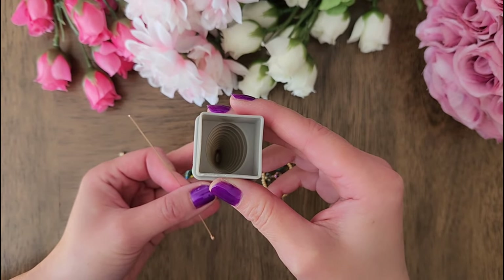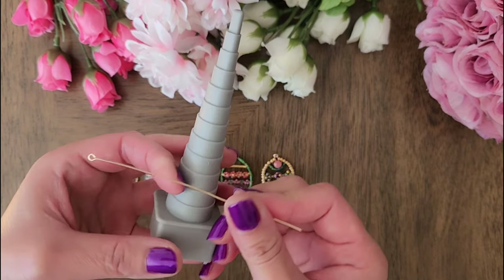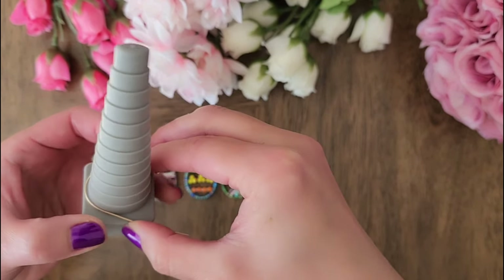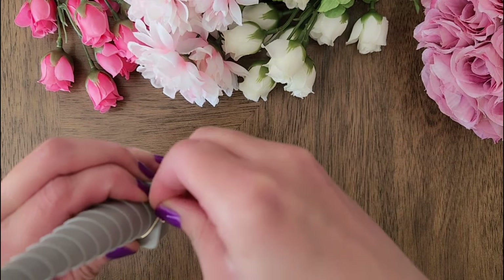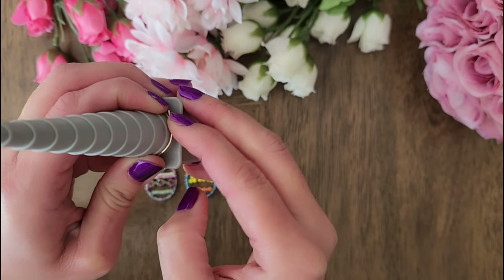Next, we'll use an oval shaped mandrel to form the wire. I will include a link in the description in case you want to get the same size mandrel. Since we'll be creating a loop on the other end of the wire later, it's okay that there's an overlap here.